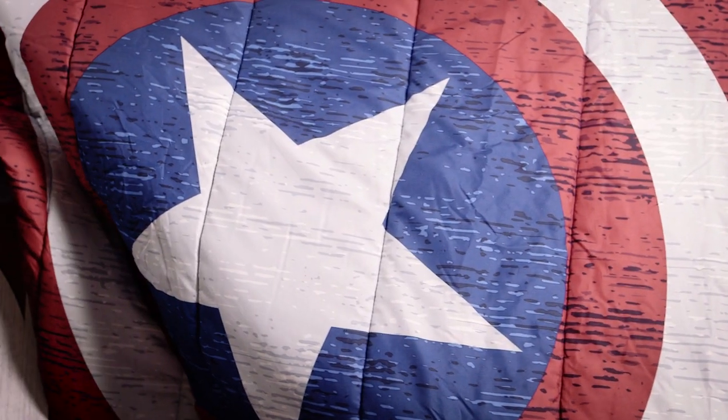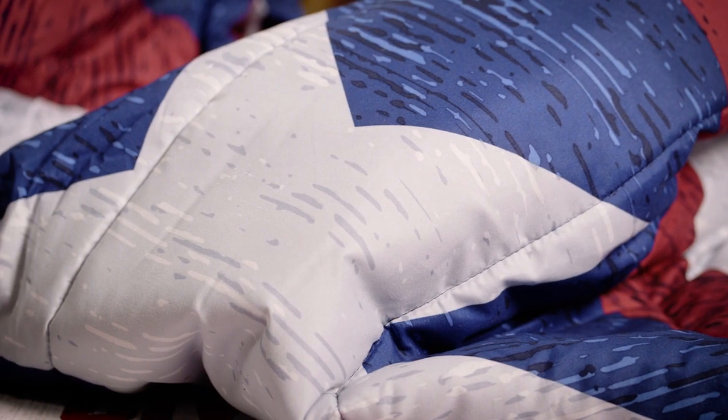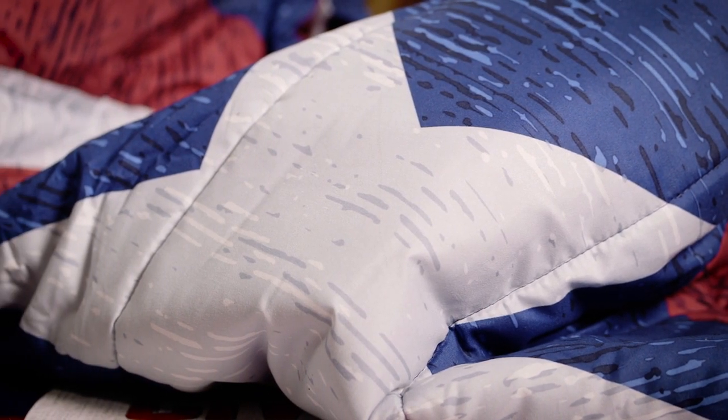The biggest is left for last. We've got this super cool Captain America bedspread. How patriotic your bed could be. It's very cuddly, it's very snuggly. It doubles as a cape if you need a Captain America cape. Also great for keeping you warm on your bed.